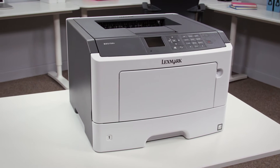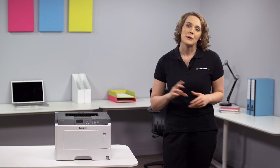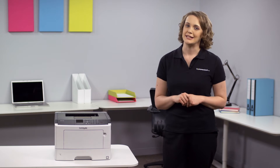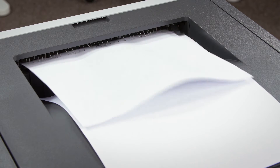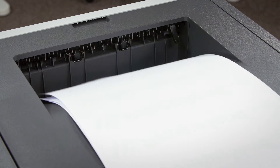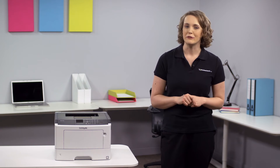The dual core 800 megahertz processor and 256 megabytes of RAM ensures that even complex documents are printed to a high standard very quickly, with print speeds of up to 42 pages per minute. The memory is also upgradable to 1.2 gigabytes, meaning that even the heaviest print jobs are completed with minimal fuss.